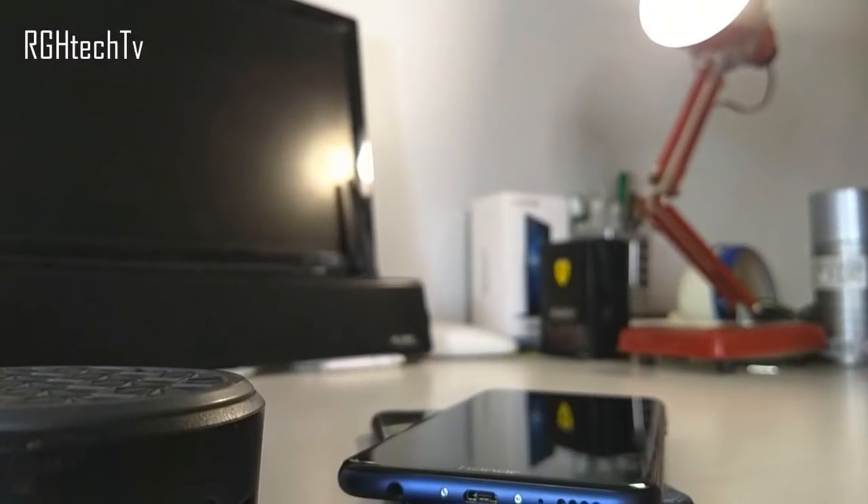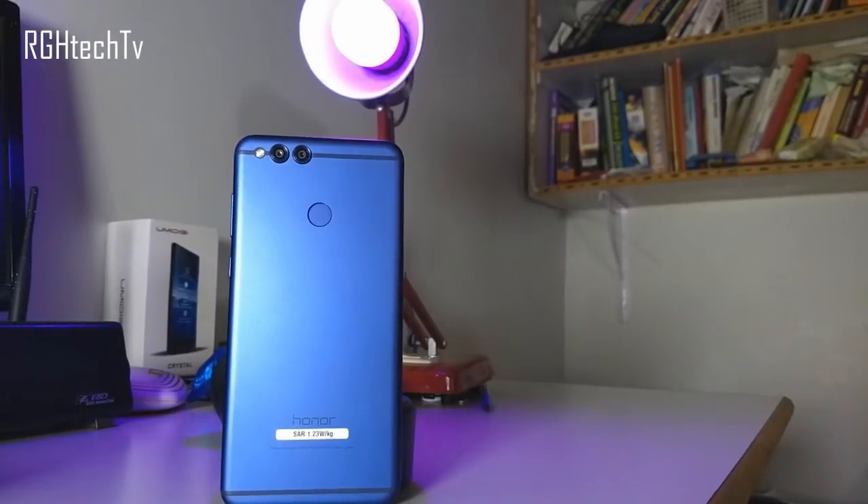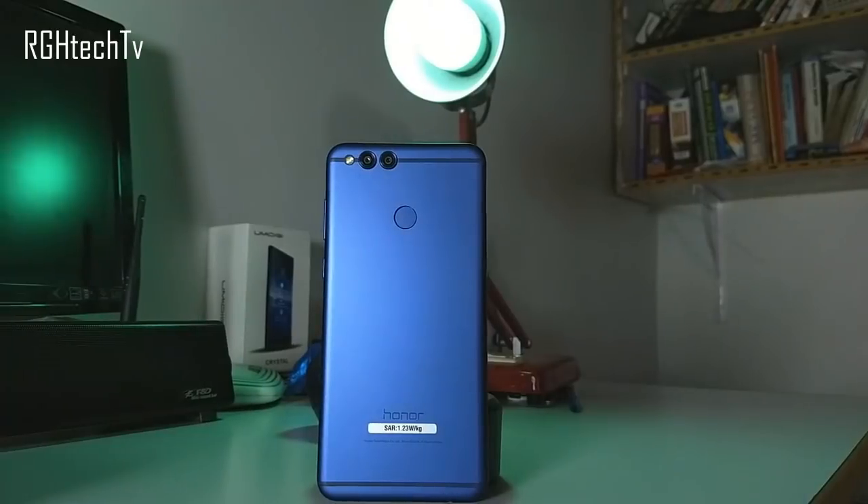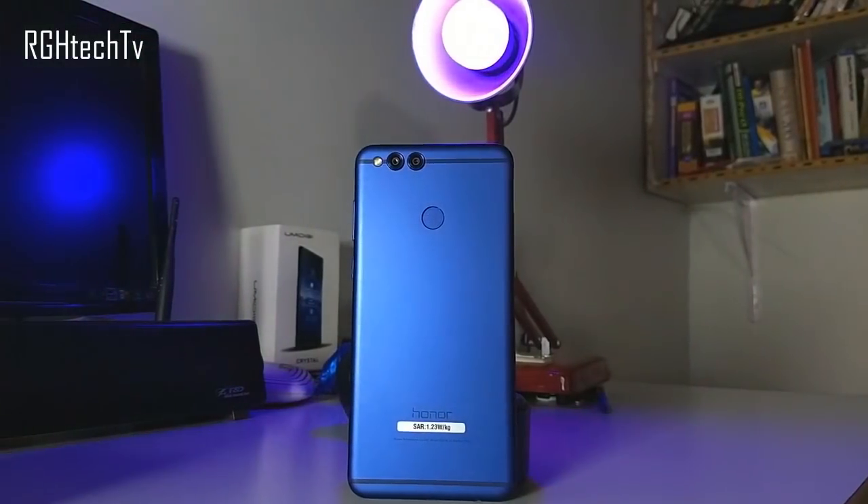To conclude, if you need metal unibody construction, a bigger and better display, slightly better battery life, decent performance, and a good front-facing camera, you can go with the Honor 7X.